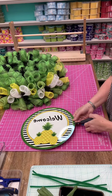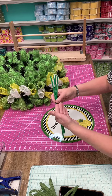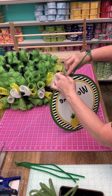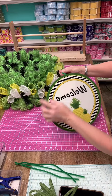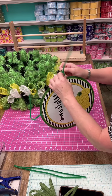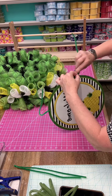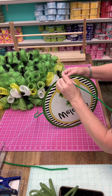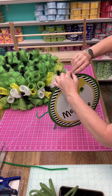In your wreath kits you also have chanel stems — these are 12-inch chanel stems or pipe cleaners. There are four of them and they're for your sign. You can use wire if you want, but I like using a coordinating chanel stem color so that if it shows on the wreath it looks like a pretty chanel stem rather than wire. If you do use wire, I would probably use 22 gauge. I just prefer the look of the chanel stems.